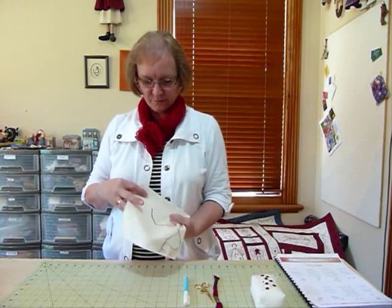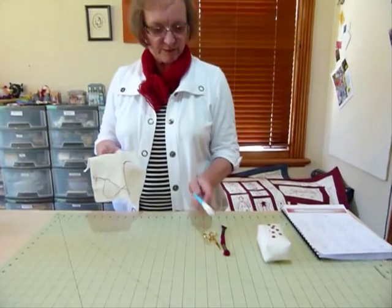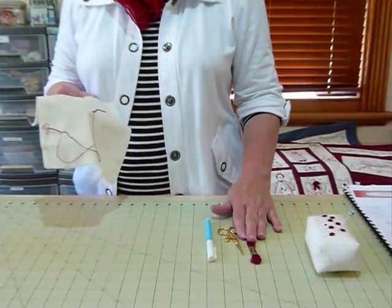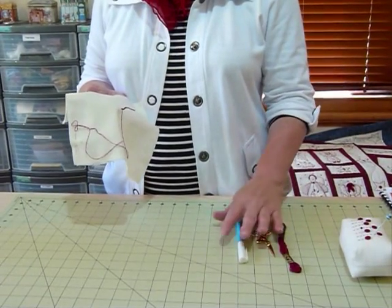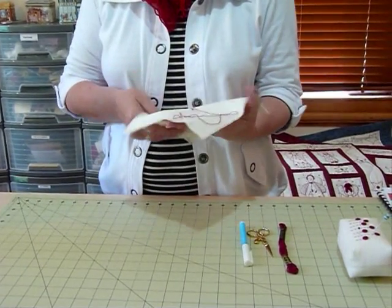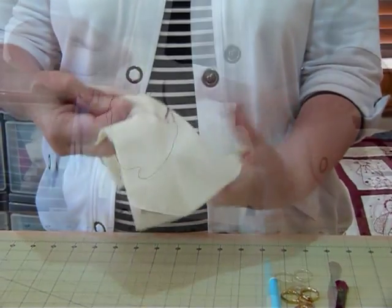I'm set up with my sample here and I've got a stabilizer on the back. I've got my water erasable pen if I want to do some drawing, my scissors, my stranded cottons — I'm usually using two strands of a stranded cotton — and of course a needle, an embroidery needle with an eye suitable to take the threads.